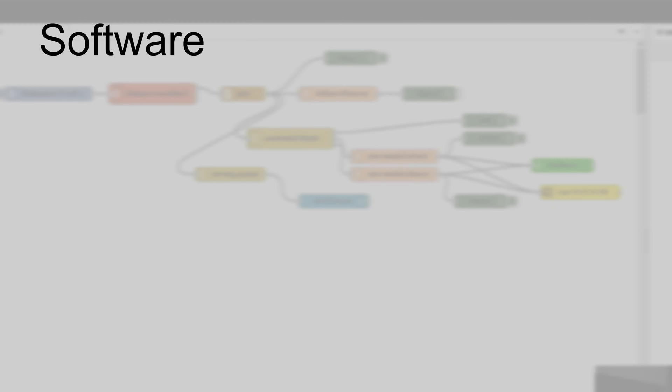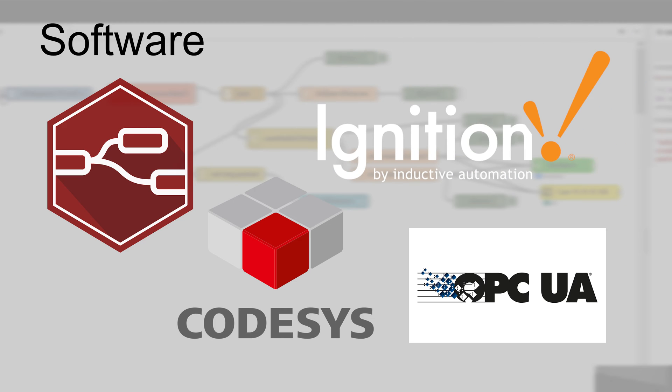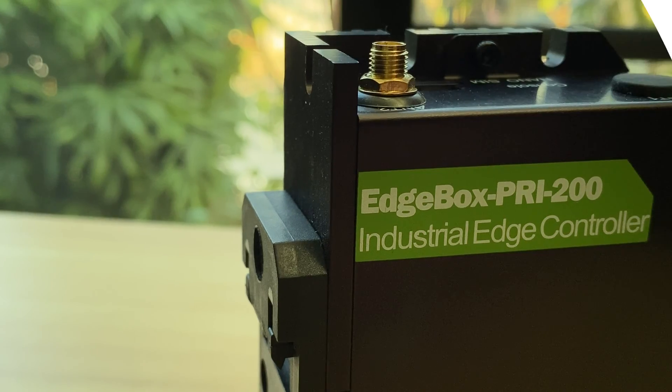Regarding software choices, you can use open-source software such as Node-RED, CodeSys, OPC UA, and Ignition. When you run into a problem, a wide user community is there to help you find solutions.